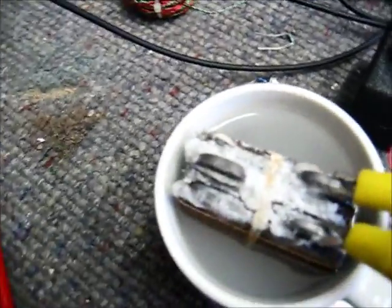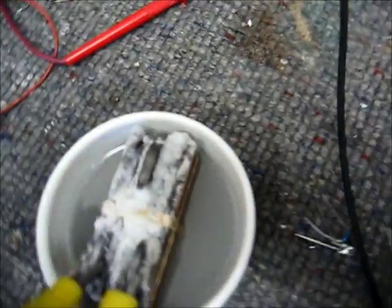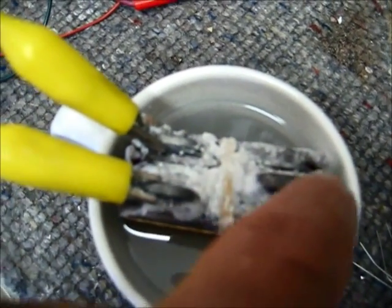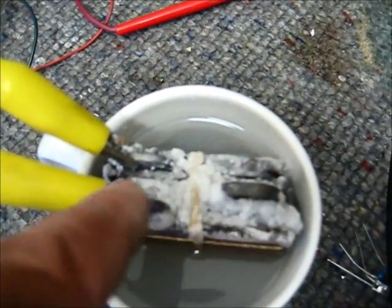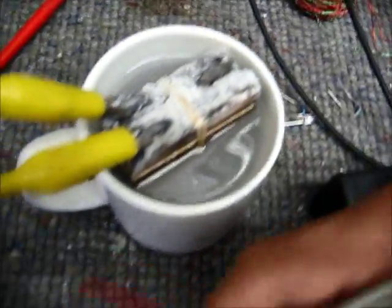Hi everybody. I wanted to start off this video showing you the results of the crystal cell that we made. You can see that it formed a crystal, and pretty soon I can remove this and put it in something. It's been standing here, and I'm a one-handed cameraman, so you'll have to forgive me.